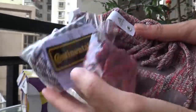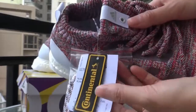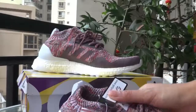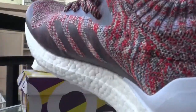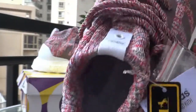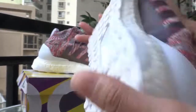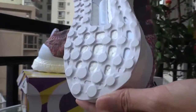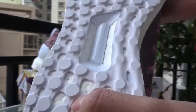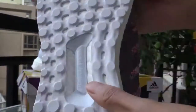Very sweet. This is the shoe label. Now I will show you the inside. Now let's look at the bottom. The bottom is white, made of booster and rubber. It's very soft too.